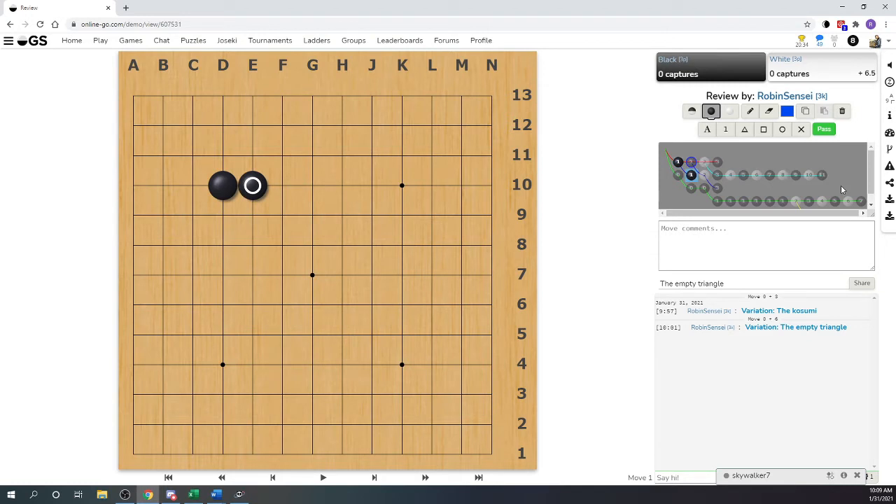We like the kosumi because it's just as good as two stones directly connected, but it has something that we call sabaki, or shape, or openness. Two stones connected directly are very strong, but the kosumi is also strong. So we like the kosumi - the kosumi is our friend. Now let's go and talk about the empty triangle.